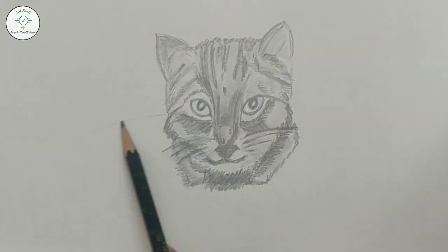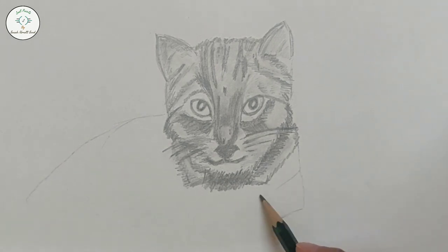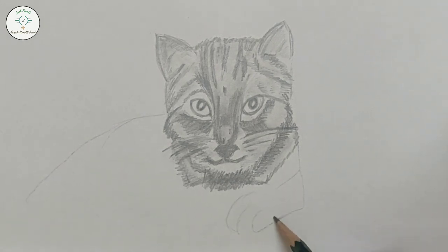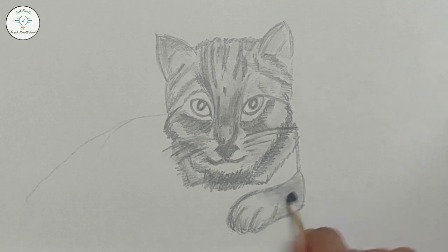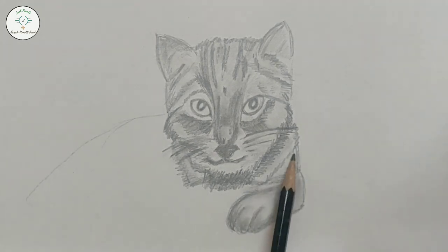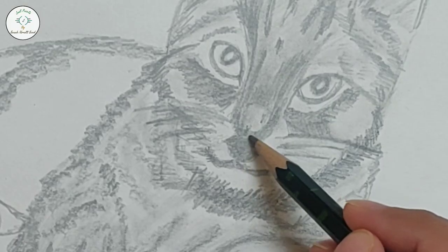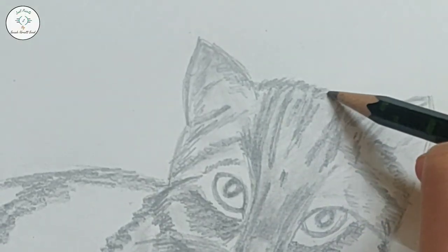Now we will move towards the body part. We will start drawing the back and legs, shading and using Q-tips to blend. I used to use my finger to blend, but Q-tips are easier to use, especially when we have to shade in small areas. If you think that some areas should be darker, then darken them with the pencil.